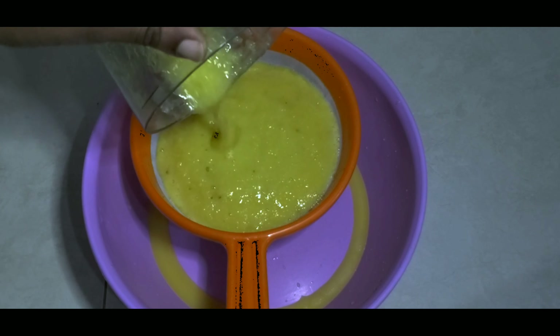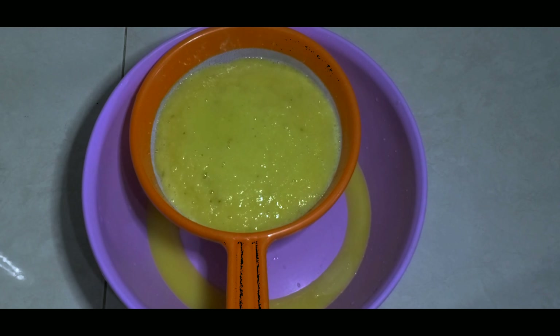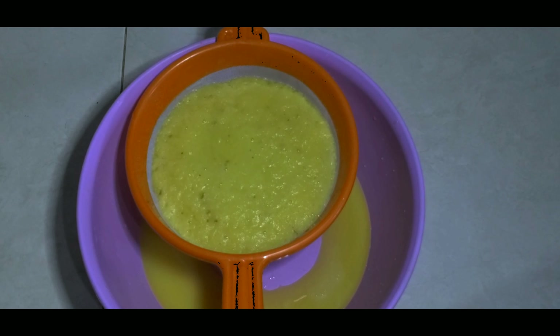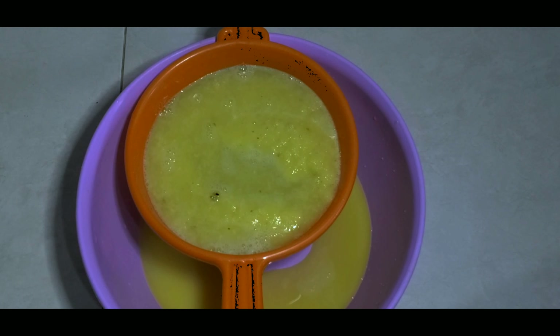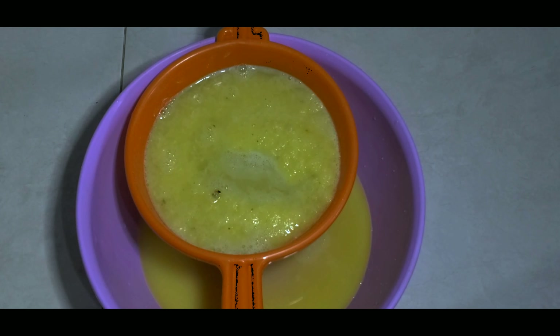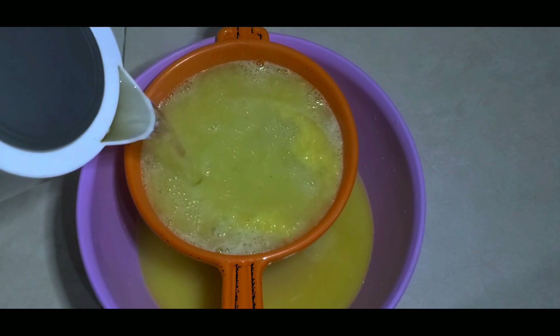After blending, take a bowl and a sieve to extract the juice from the pulp. I like to use hot water at this point to draw out all the sweetness from the pulp, because after this we're going to be throwing it away.